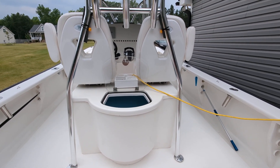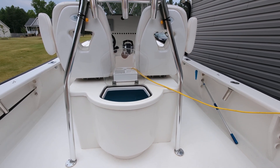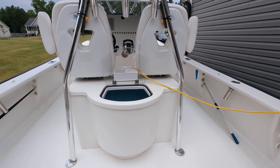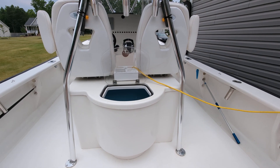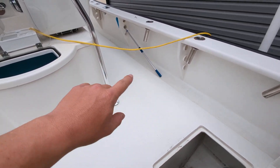All right everybody, this is JB. Weekend hooker for all my Eastward boat owners — I'm gonna give you a couple little tips as to where you might see some water intrusion getting down into the sponsons on the left and right side, port and starboard.